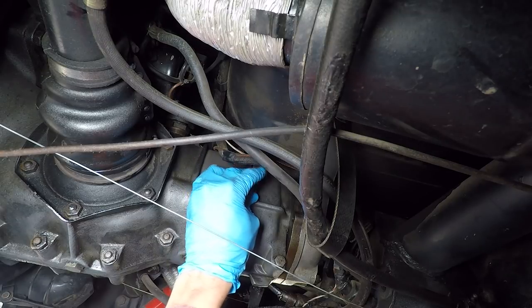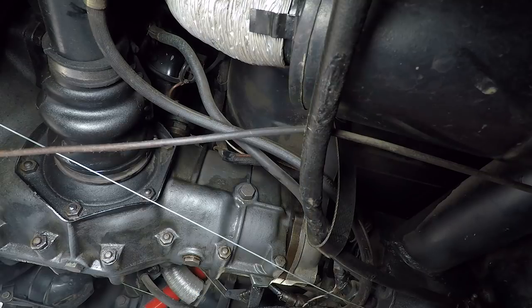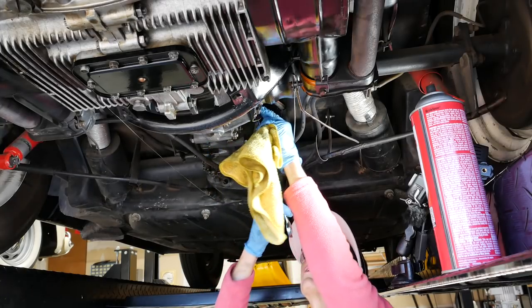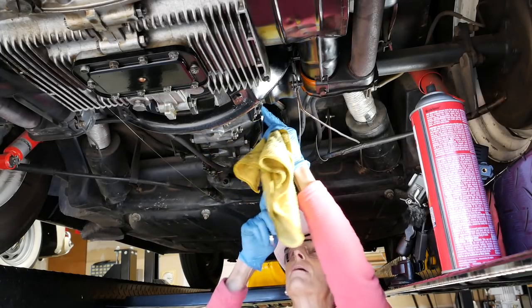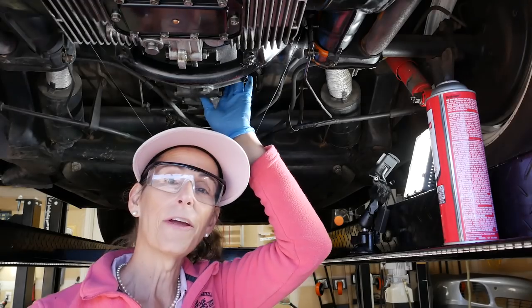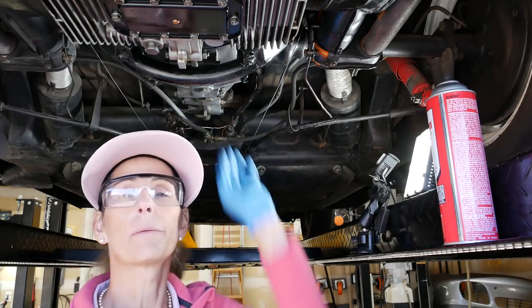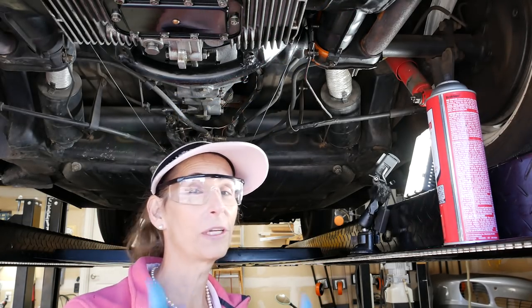We can put our plug back in now. I have a sneaky suspicion this wasn't tight because there's nothing for it to tighten up against. There we go — that's all it needs. We have our plugs back in and our bottom plug back in. That's pretty much it for the transmission.